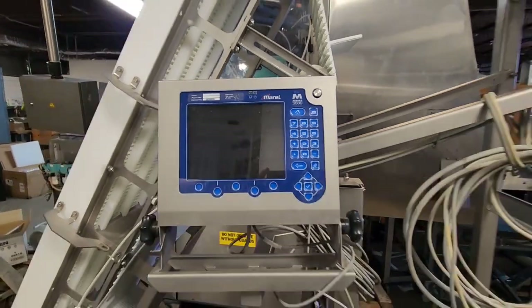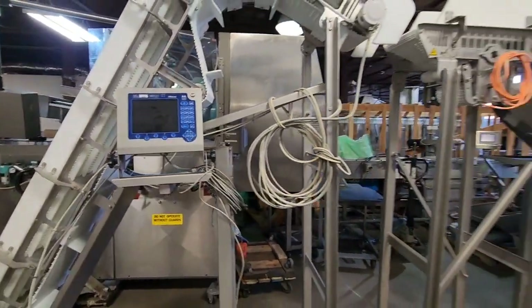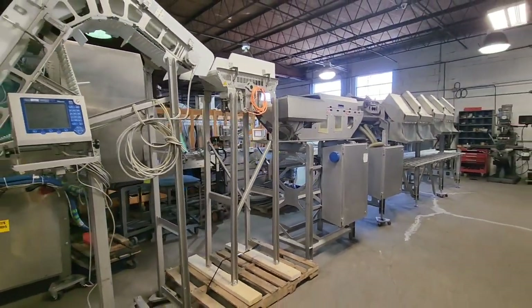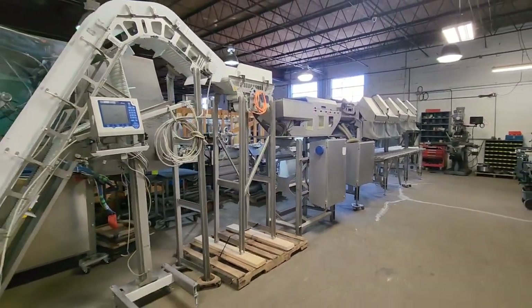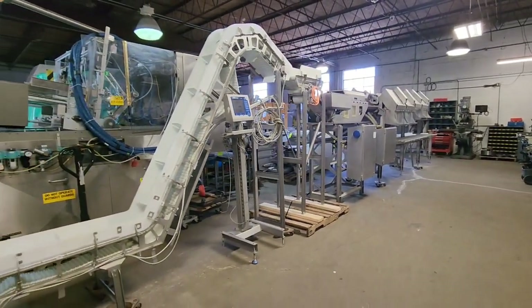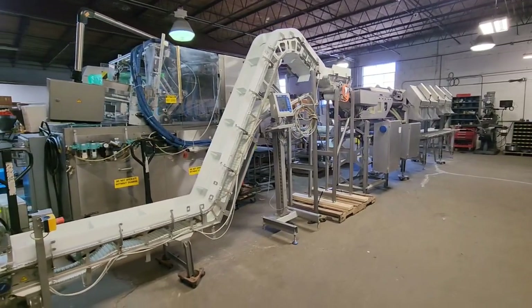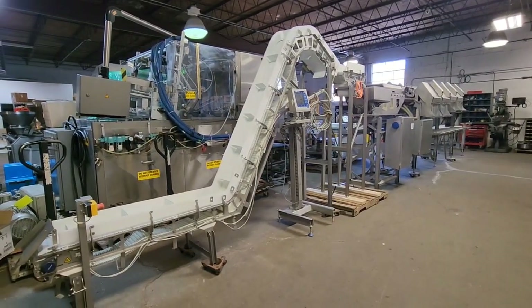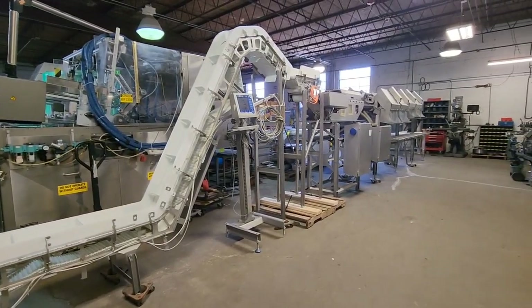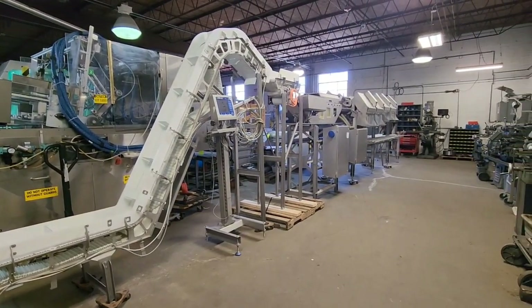Once again, this is item 9114 from M&M Equipment. It's a 2013 Morrell grading line with gooseneck conveyor, speed-up conveyor, 4x2 grading system with a final reject, and boxing station with exit conveyor. Thanks so much for watching.